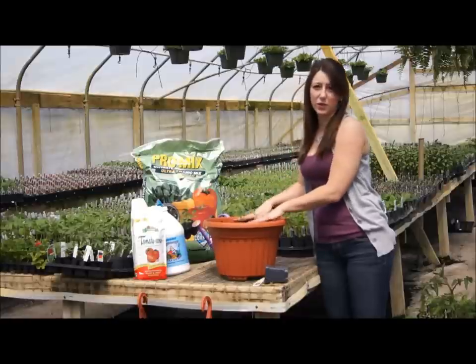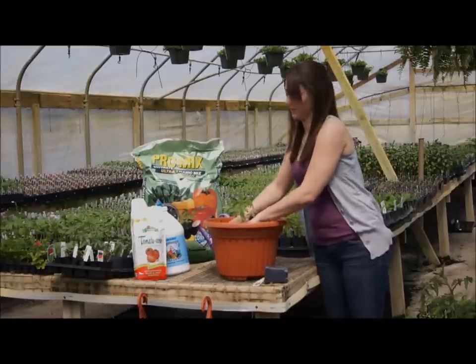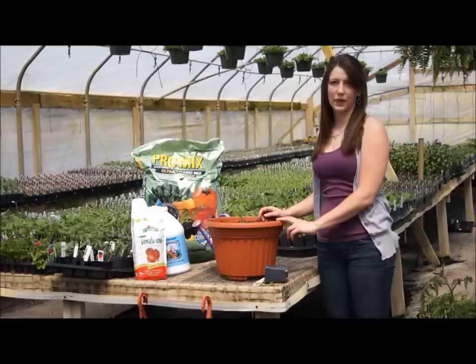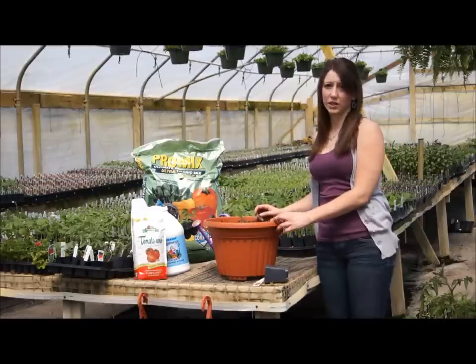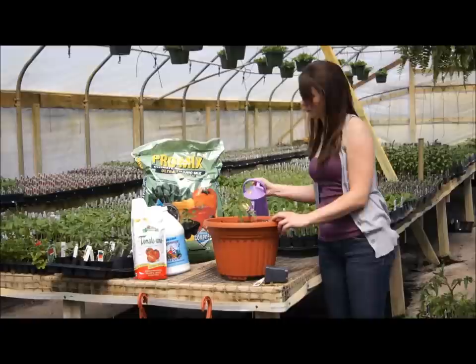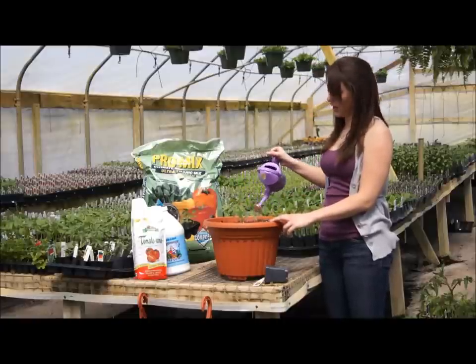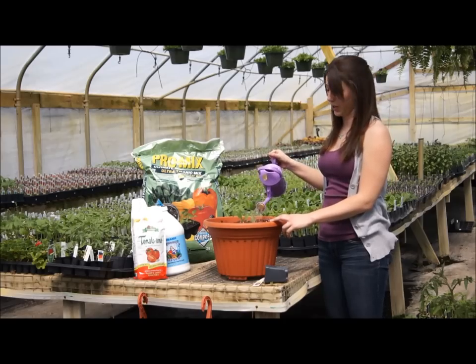You will want to firm the soil around the plants in order to give the tomato plant a good support system. After planting, you will want to give the soil around the plant a good drink. It is important that the soil is not allowed to dry out after transplanting.